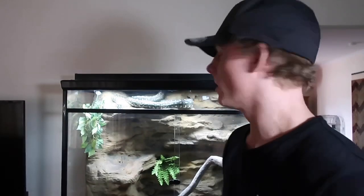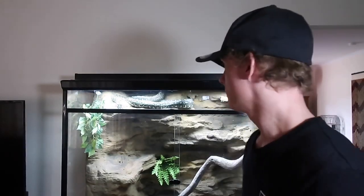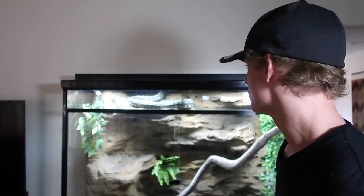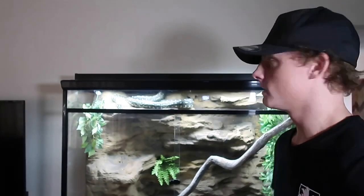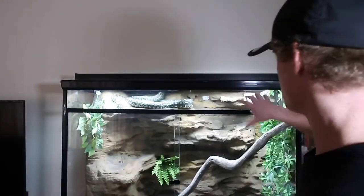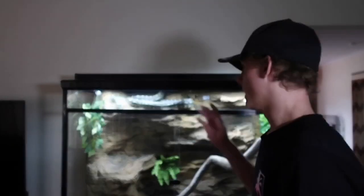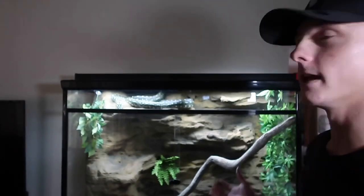G'day guys, I'm Daniel and in this video I'll be showing you how to care for a diamond python slash carpet python. This is Crystal, she's my female diamond carpet python. She's currently just over two meters long, around four years old. I'm going to go across her whole setup, what I feed her, what I used to feed her when she was little — the whole process since day one.